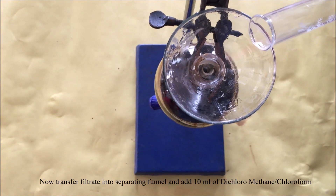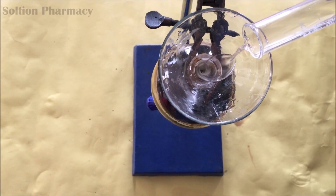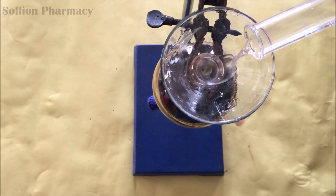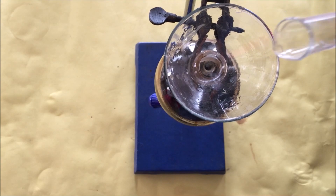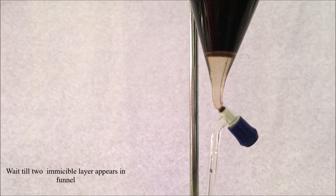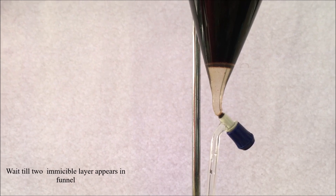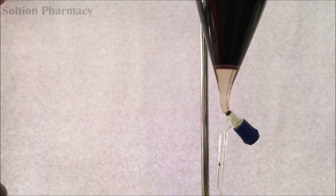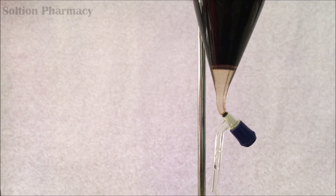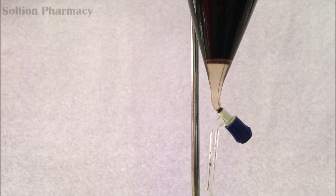Add 10 ml of dichloromethane — or you can use chloroform if you do not have dichloromethane. The solubility of caffeine is greater in dichloromethane than in water, so the caffeine present in the aqueous phase will leave the aqueous phase and migrate into the organic phase, that is the dichloromethane layer, at the lower phase of the separating funnel.